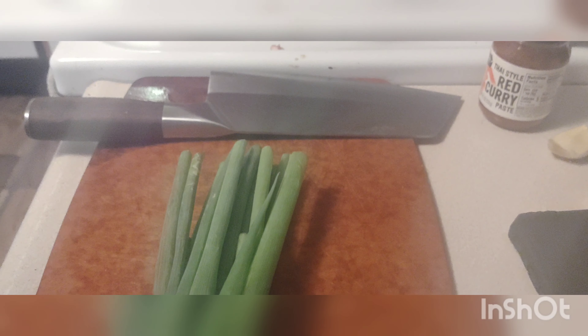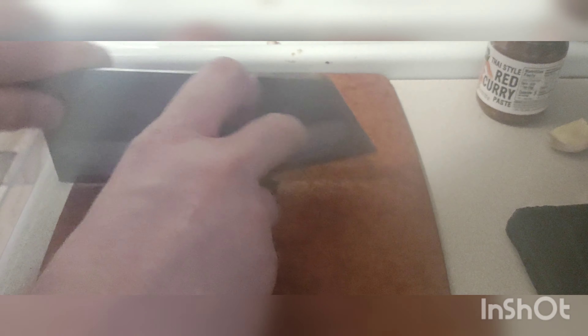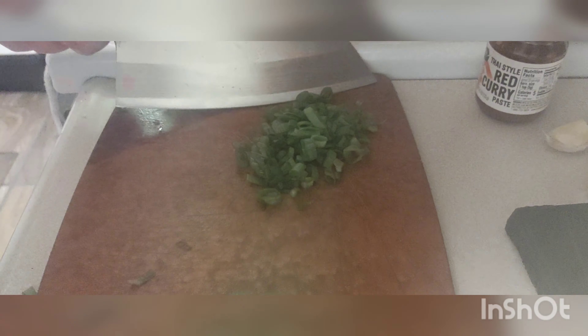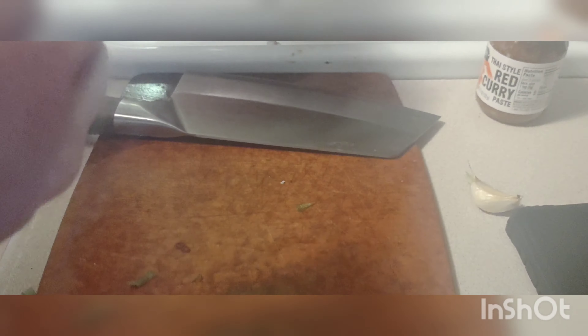Anyways, you get the gist. I'm going to add a little bit of this curry powder to the chicken — about half of it — and then save the other half. And then two cloves of garlic. Just toss them in there.